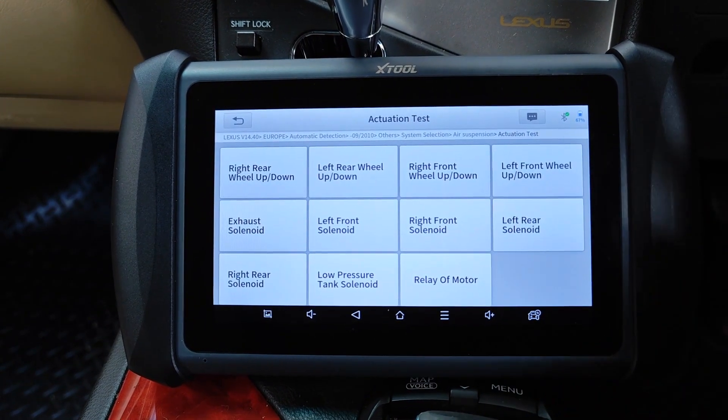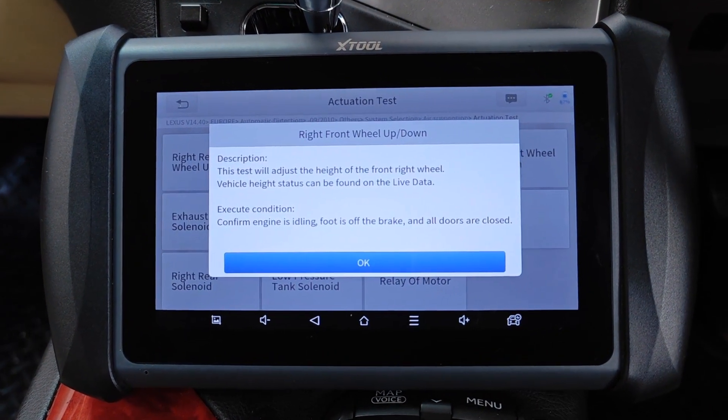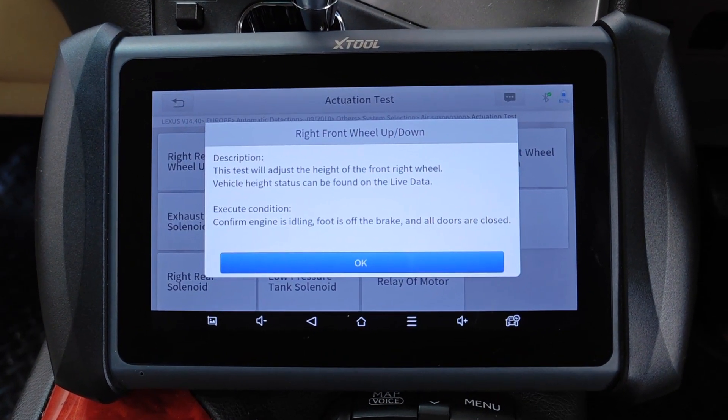But for today I'm just going to actuate the height of one of the wheels. I'll select the air suspension on the right front wheel. This test will adjust the height of the front right wheel. Vehicle height status can be found on live data. Execute condition: engine should be idling, foot is off the brake, and all doors are closed.